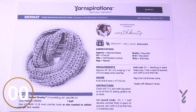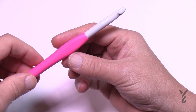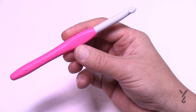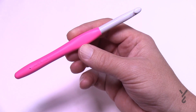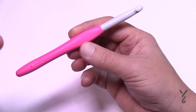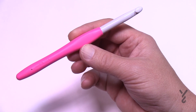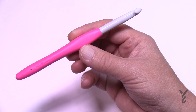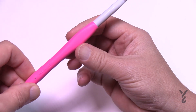Let's cover how to hold the hook. I'm using an L or 8 mm — a different size than what the pattern suggests. You can use your own creativity when it comes to this. Just note that moving down one hook size will make the stitches a little more tight, and that's something you can decide for yourself. This particular hook has a flat top, which is nice.